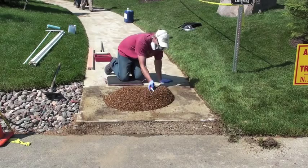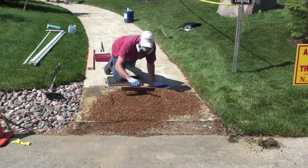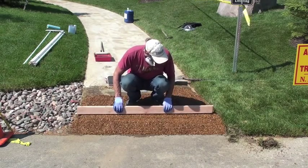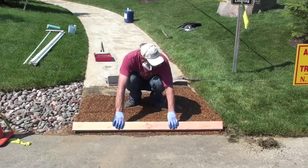Now put your stones mixed with gravel lock over the concrete and spread them out with a trowel, following the CAD drawing. You need to put a minimum of an inch of stone over the concrete.